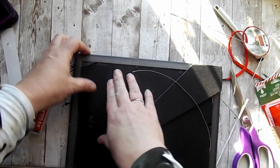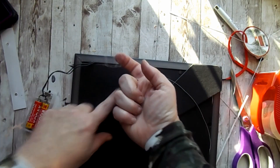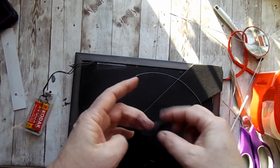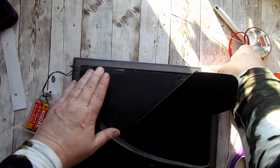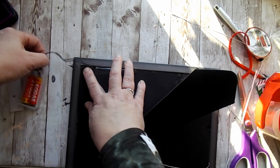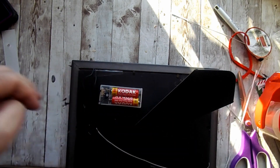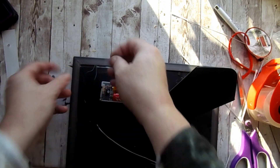That is truly all there is to it. You could definitely use regular scotch tape as well — I didn't have it handy, and I do know that packing tape keeps it very secure, so that's what I used. All you've got to do is glue your battery pack on the back of your frame and you're good to go.